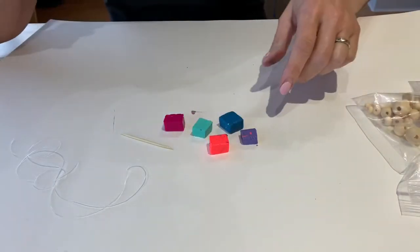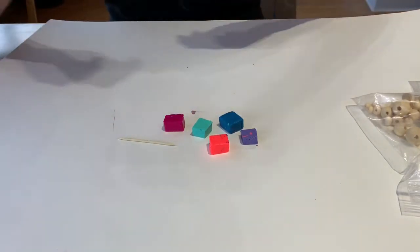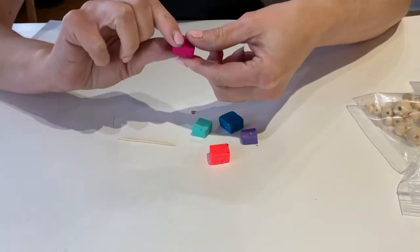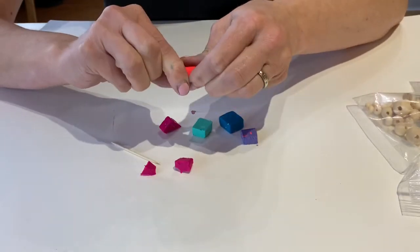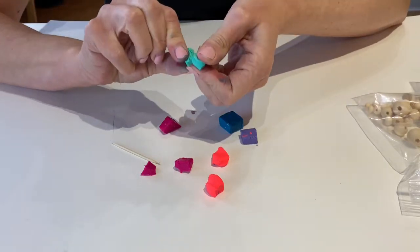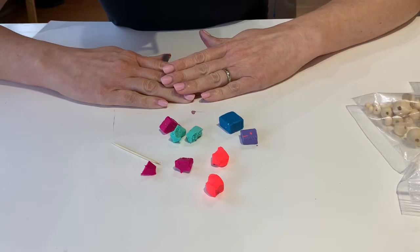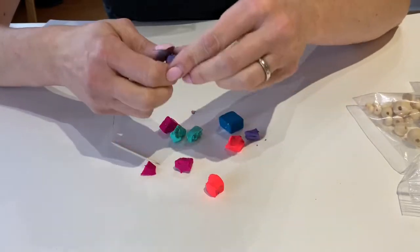We're going to start with making our oven-baked clay beads first. You're going to need your toothpick and a few blocks of clay. We're going to make marble beads today. I'm going to break these into smaller pieces using my fingers, breaking them in half or in thirds. You want your beads to be about anywhere between a quarter of an inch and half an inch. That way when you bake them it's not going to take too long for them to cure.